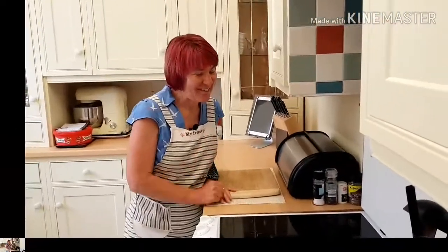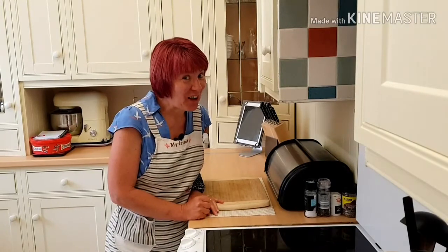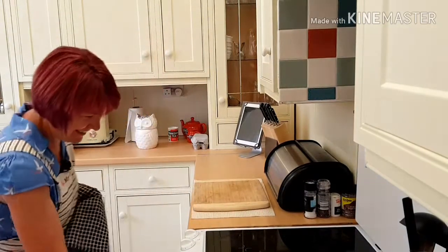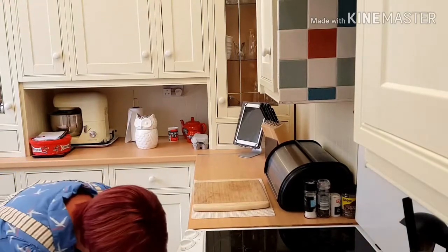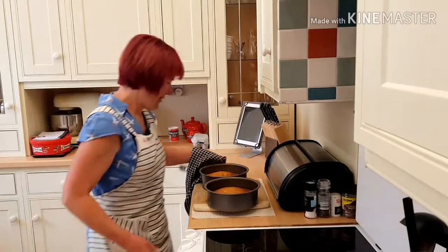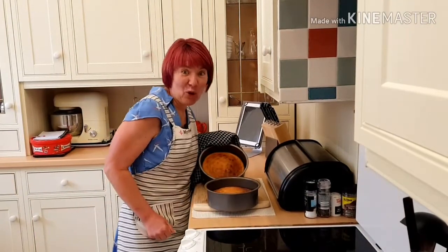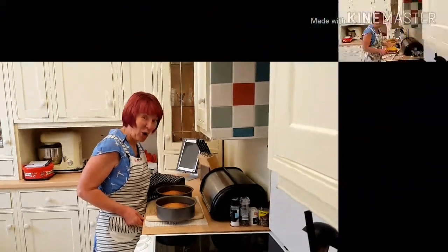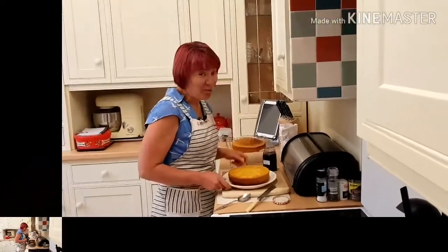My cakes have had about 25 minutes in the oven, so I'm going to have a look and see if they're ready. Perfect! I've got to put some jam in the middle of these when they've gone cold.